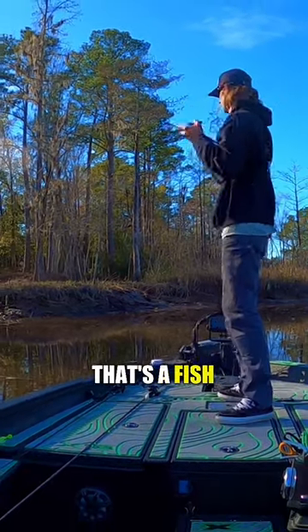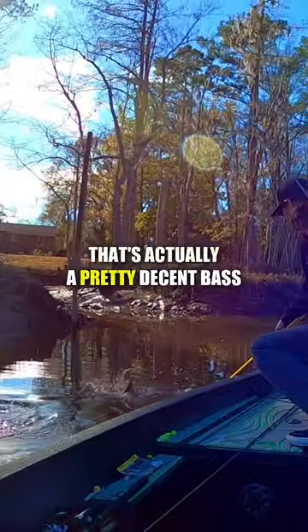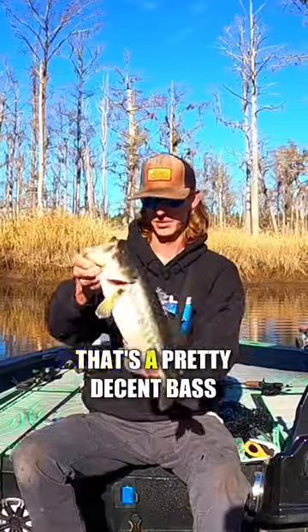That's a fish. Yes! Ooh, that's a pretty decent bass. All right. Yes. That feels good. That's a pretty decent bass.